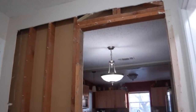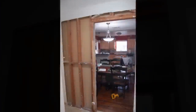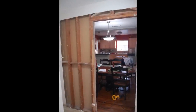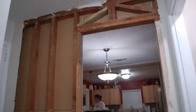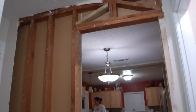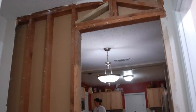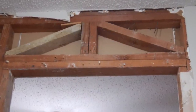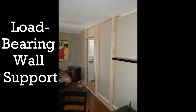It looks like this is going to be a load bearing wall, so we are going to put up some support on the other side of this. Here is a close-up view of what was behind the wall. I am going to put a new header up here on top to replace this one, stretching all the way across the opening. Here is where we supported the wall.